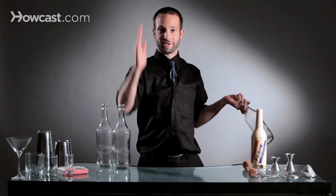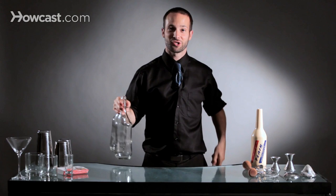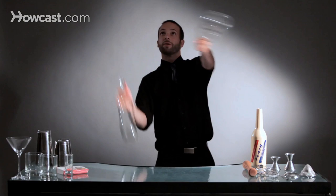As the first one comes up, you're going to go in, and then the second bottle comes through that. It's kind of hard to explain, so I probably should just show you. You're going to take your two bottles, throw them in the air in a column, and then come through with your other bottle, just like that.